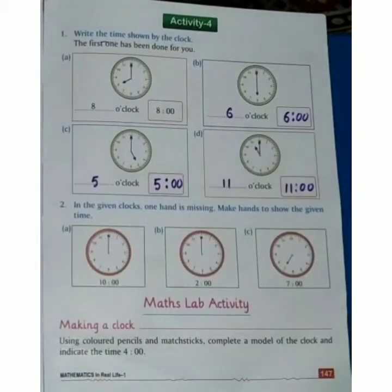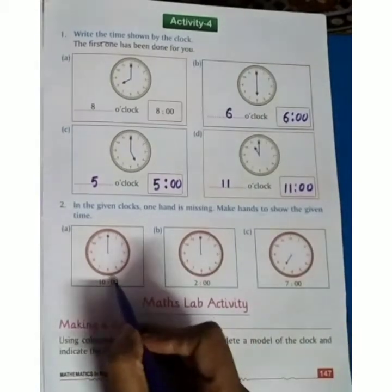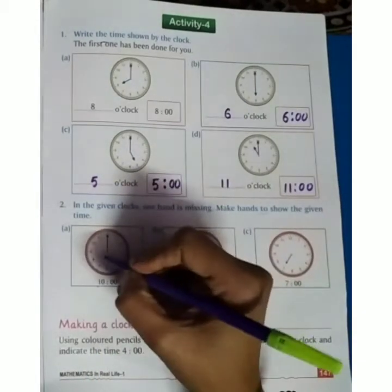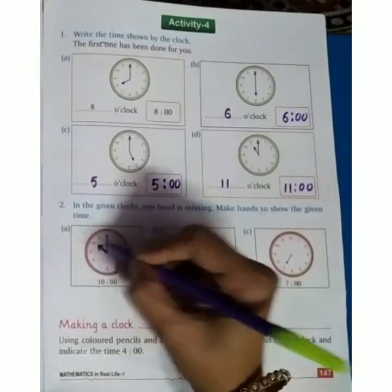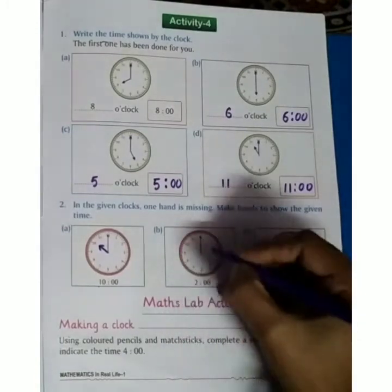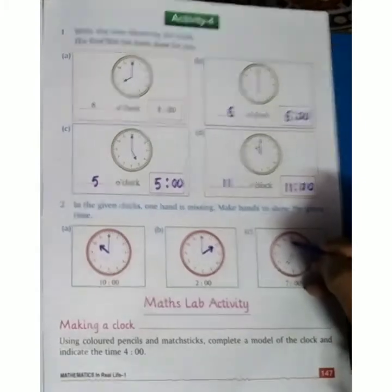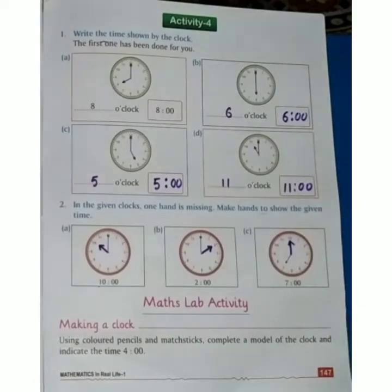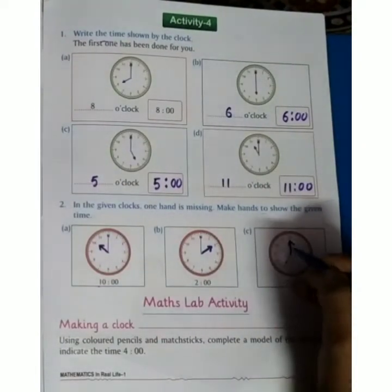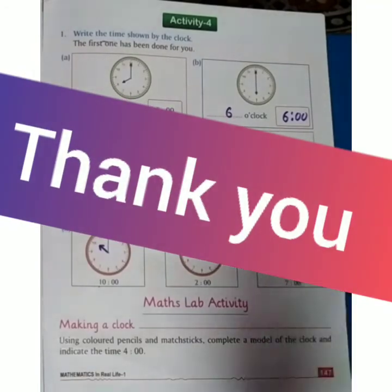In the given clocks, one hand is missing. We need to draw the hand to show the given time. The time is 10 o'clock, so we will draw the small hand pointing to 10. Here is 2, so we draw the small hand towards 2 for 7 o'clock. We draw the bigger hand towards 12 — so it will be 7 o'clock.